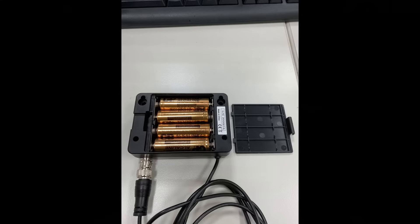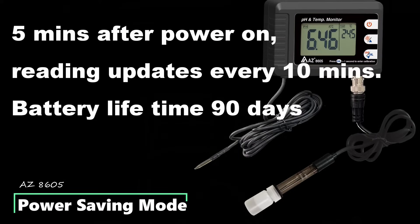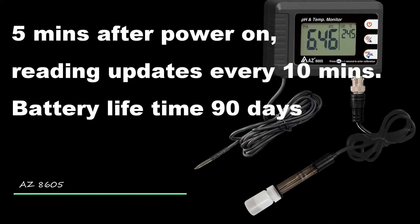Open the battery cover on the meter back side and insert four AA batteries with correct polarity. Five minutes after power-on, the displayed reading will be updated every 10 minutes to stay in power-saving mode.